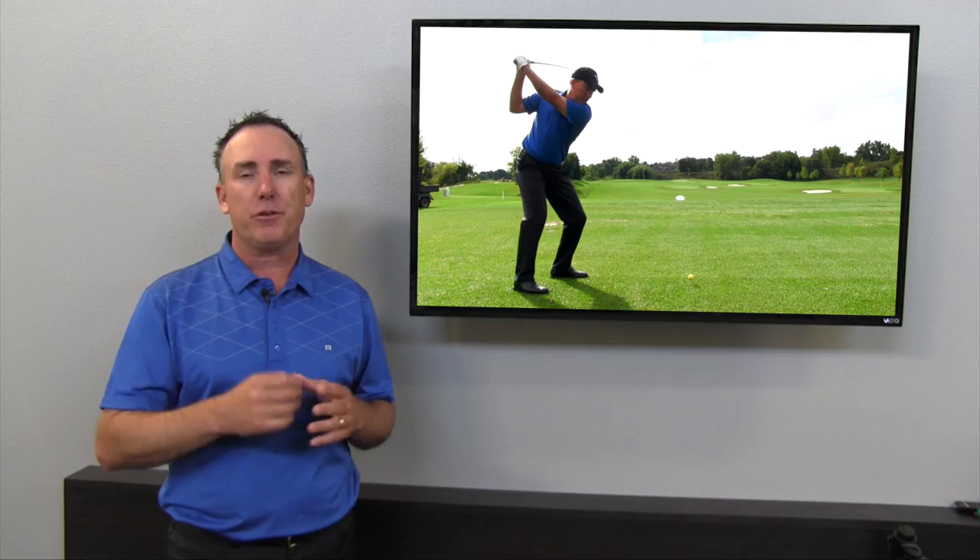Hey, thanks for taking the time to watch this video, and be sure to stick around. At the end, I'm going to share with you a real secret on how to fix your slice.